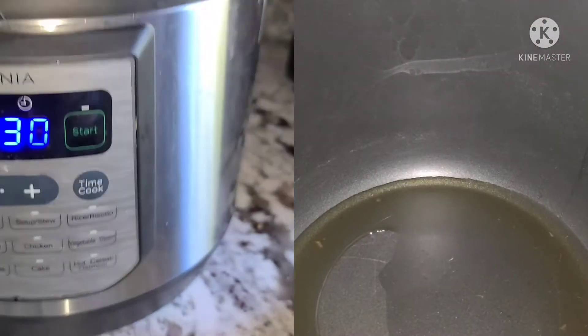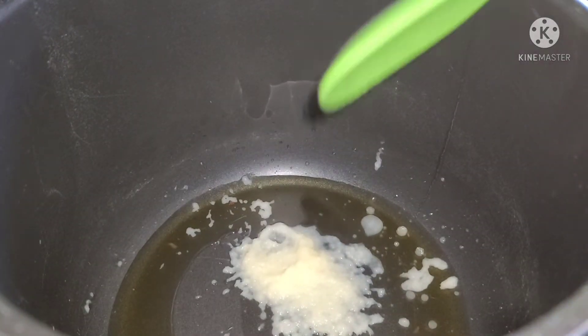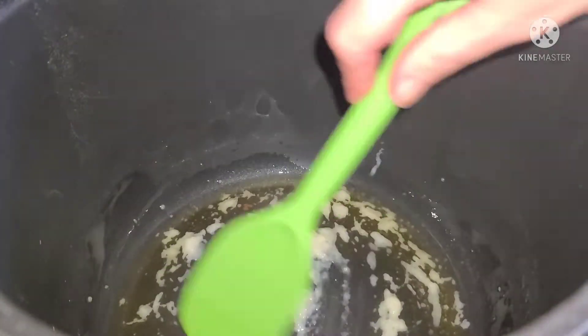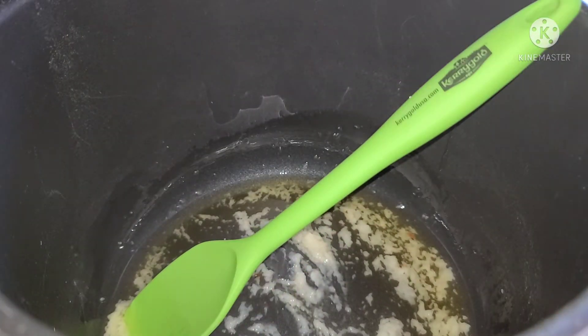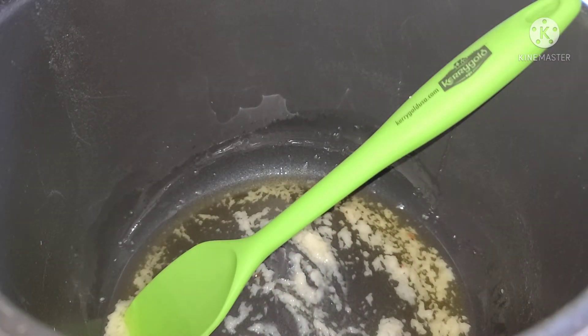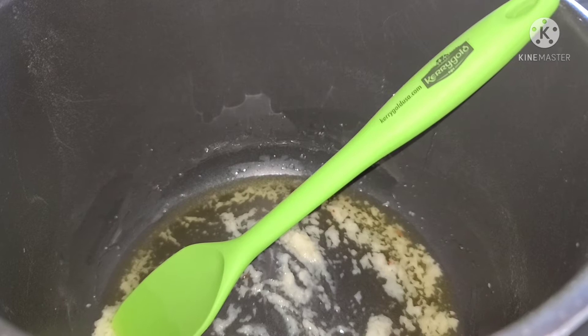Then I will start. I have added oil — add about 1 to 1.5 teaspoons. I will add it, half a teaspoon at a time. Then I will add everything the same way and make it regularly. I have set it up in the Instant Pot.